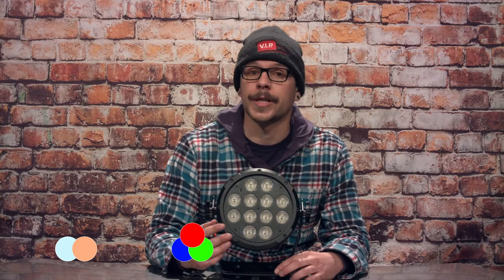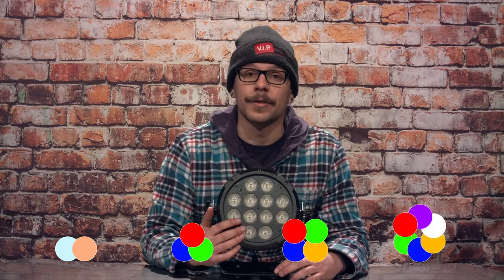There are a lot of different Slimpars to choose from. What we are going to talk about is how to differentiate the different types of models based on the title. The first thing we want to look at is the number of chips within the unit for color control. We have W for white, which is a two-color white, then we have tri for three colors, quad for four, and lastly hex for six colors.